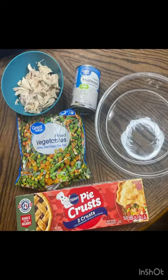I'm using a cup and a half of shredded chicken — you can use rotisserie chicken as well — a can of cream of mushroom, a frozen bag of veggies, and the already made pie crust. I'm using the Pillsbury brand.